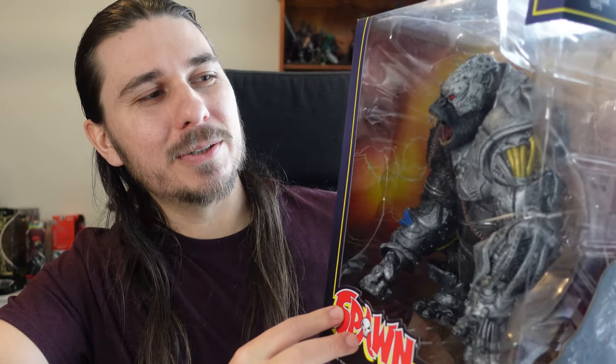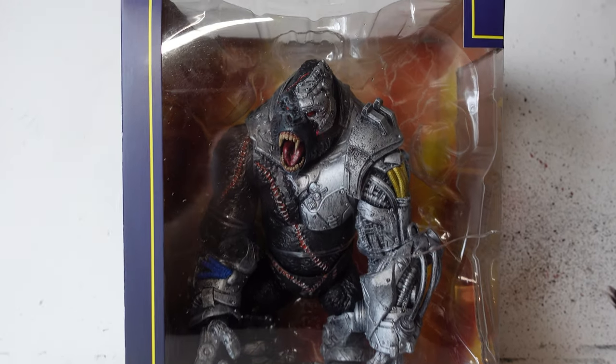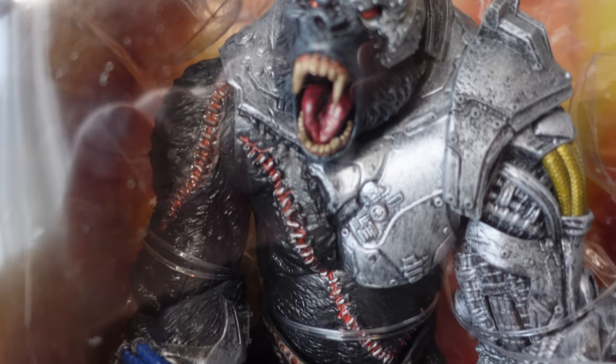Hey guys and welcome to River Raven Collects. Today we are looking at a cyborg gorilla. This is Cygore and this is probably one of my favorite characters from the Spawn series.